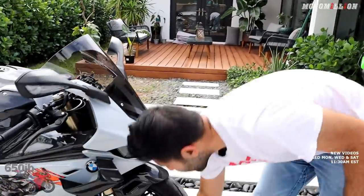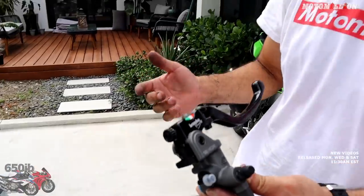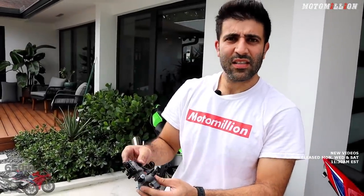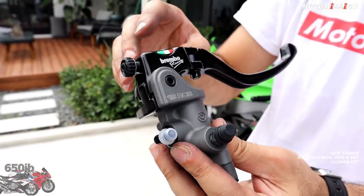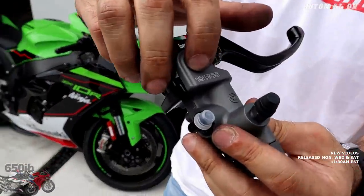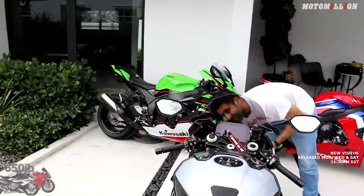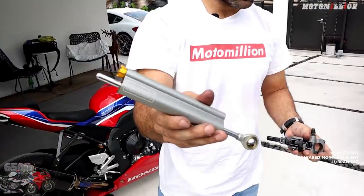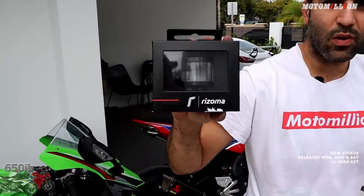We're going to be using the Brembo RCS 19. We were going to use a Corsa Corta to begin with, but with COVID and the holidays, and Italy being shut down again, there's a bit of a delay on the master cylinders. People ask what's the difference between this and the Corsa Corta — it's basically the same internals. The only difference is the Corsa Corta has an extra adjustment that no one uses, and it looks a little nicer. But this is the correct master cylinder to be running. The 19 means it's a 19mm piston inside, and it matches the pistons of the calipers. We also have the Ohlins steering damper for the 2020/2021 S1000RR, and we're going to use our trusted Rizoma reservoirs on this bike.